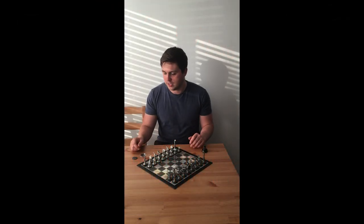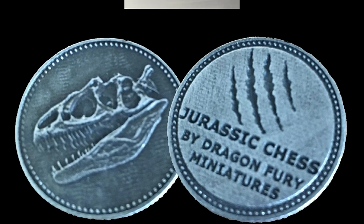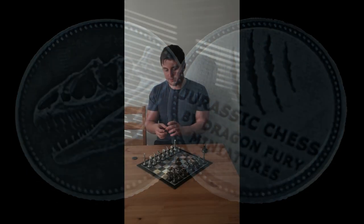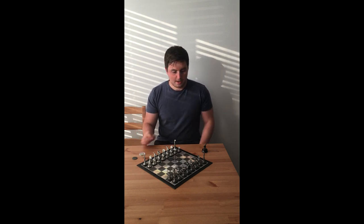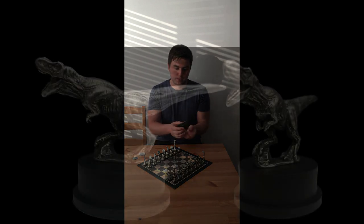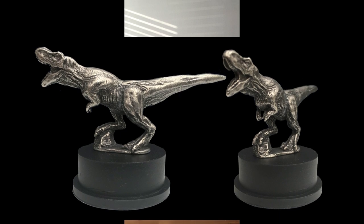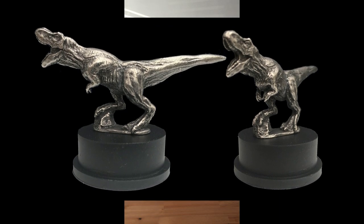To supplement this chess set I've also produced a limited edition pewter coin. There will be one provided with each chess set, and a limited number will also be available separately — each one coming in a small plastic coin capsule just like this. I've also produced a mini Tyrannosaurus rex pewter statue, and each one will come on a resin display plinth. I've spent quite a bit of time on this sculpt and I'm very happy with the results.